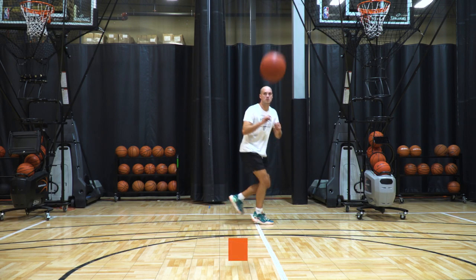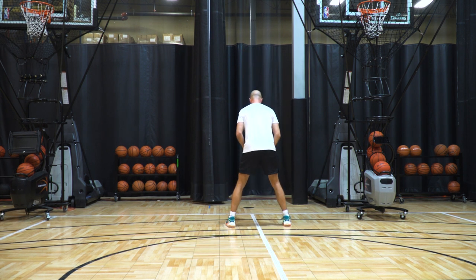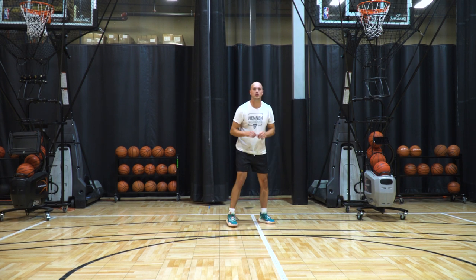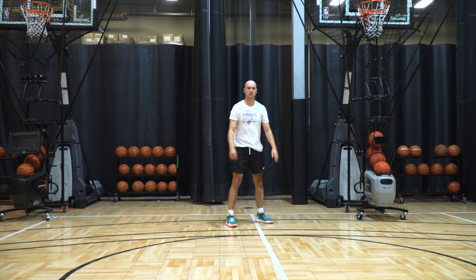In this warmup, our first shot is gonna be 180 turns. We're gonna be at the top of the key, and what we're focused on in these 180 turns is getting our body fully aligned with the hoop at every shot. Our second shot is gonna be no jumps. These are great for just shot fluidity and building range.